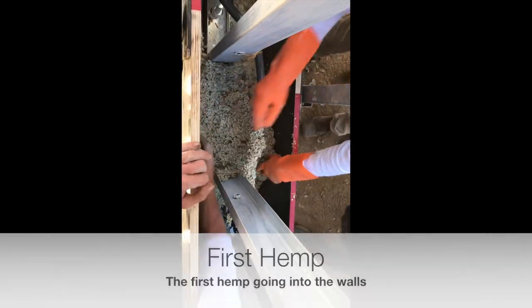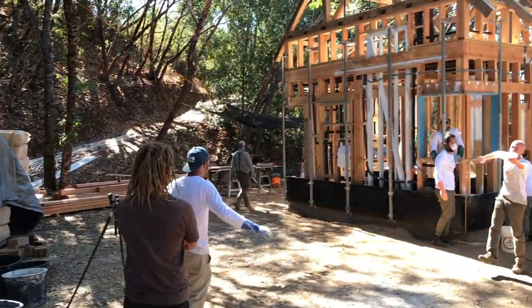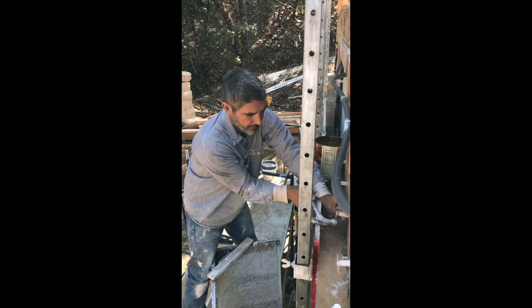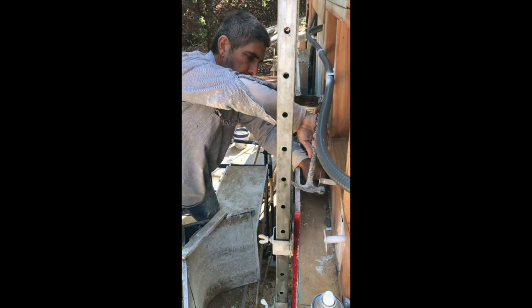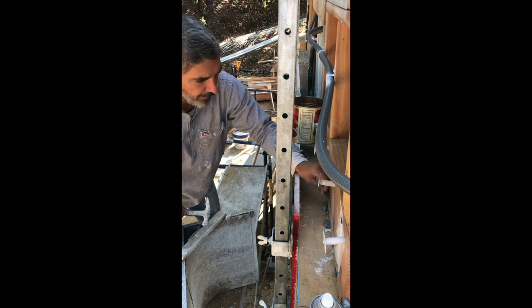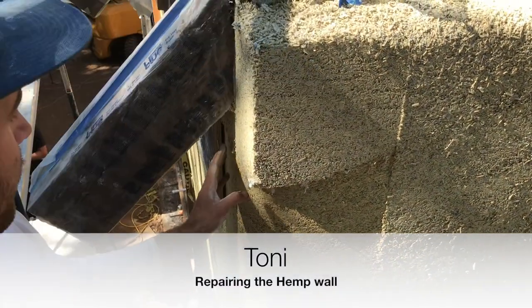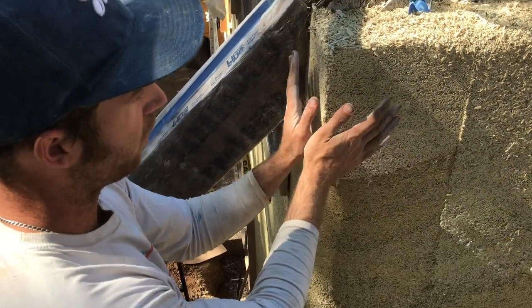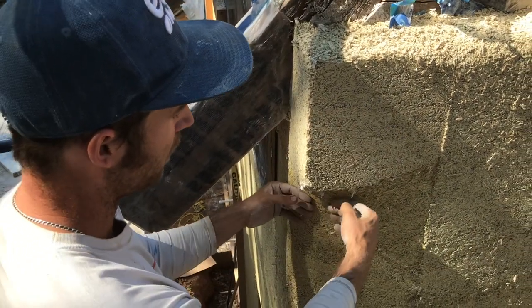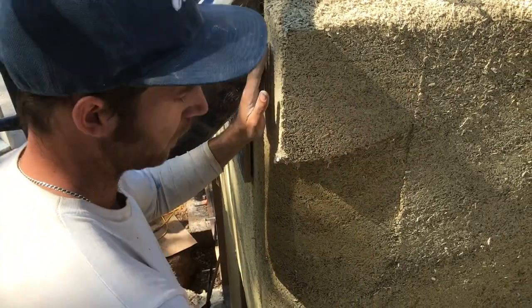So now we need more hemp in here. Bring on the hemp, boys and girls. Mark is tapping in some nails to hold the hemp once we've let these shelves down, taken this shelving down. What we're going to do now is we're going to shape this square corner — we're going to shape it to the same shape as below.